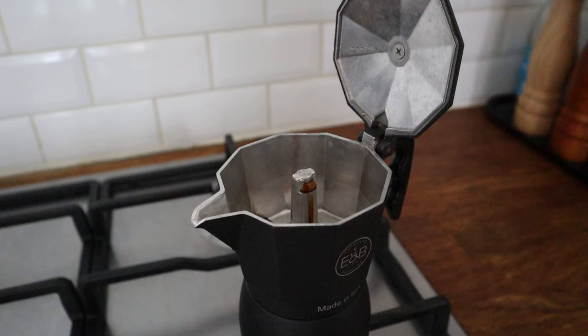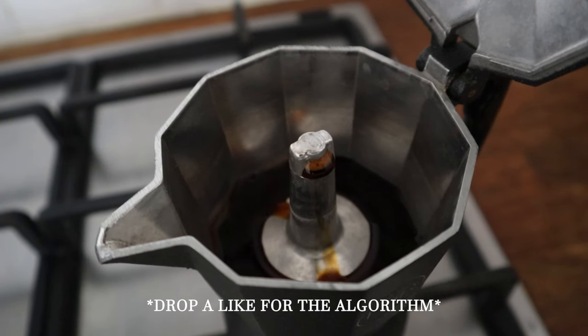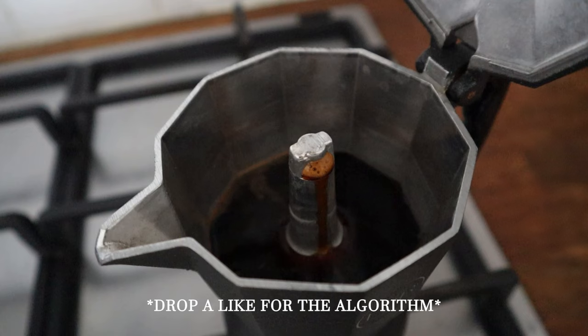Let's talk about what to do when the coffee starts to come out of the chimney — the simple way, without using the thermometer probe. As you can see, the coffee starts to come out slowly and in terms of concentration is very rich. Slowly the flow starts to increase, and here is where we need to be careful. When the flow gets faster and the color of the coffee starts to get lighter, turn off the stove and place the mocha pot to the side.